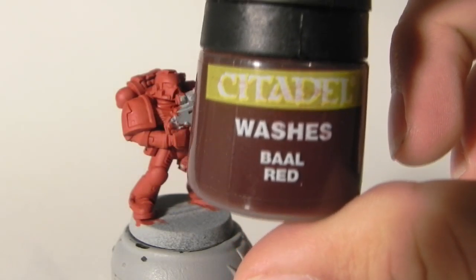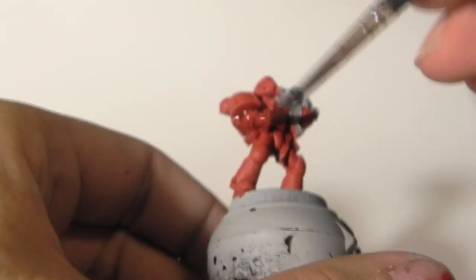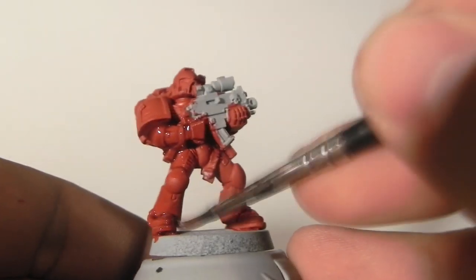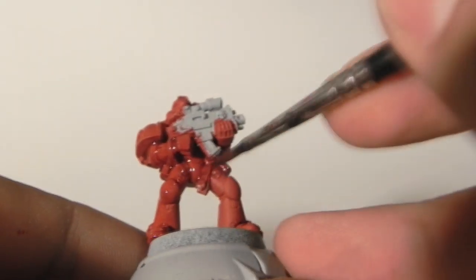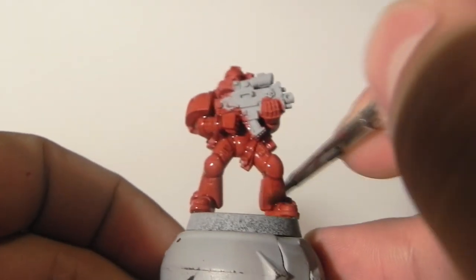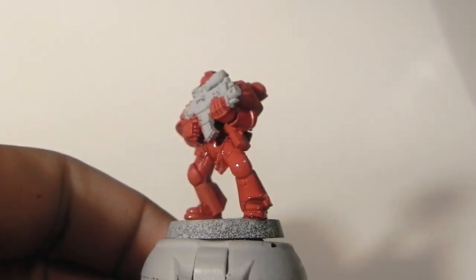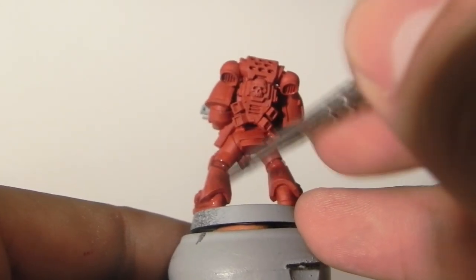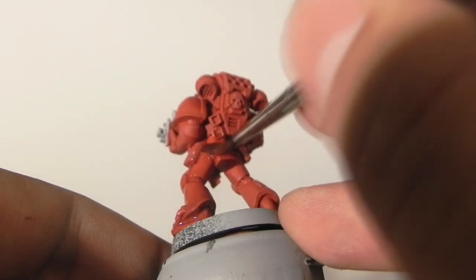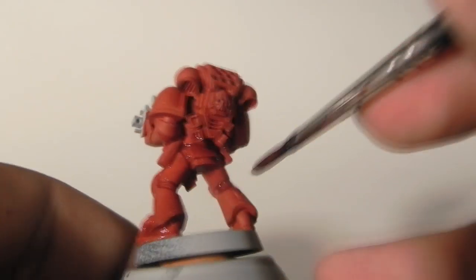After that, I'm going to give it a Baal Red wash — or Carroburg Crimson, I think that's the name of the new color. I'm going to wash all of the red parts. As you can see, I left the bolter alone since it's going to be another color anyway, so there's no point painting it. This is a very easy step — just let the wash settle into the recesses and you'll be good to go.